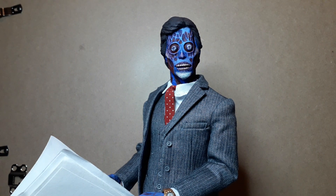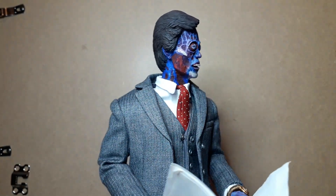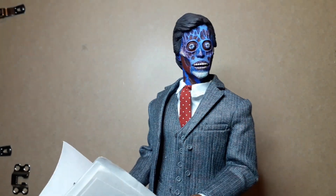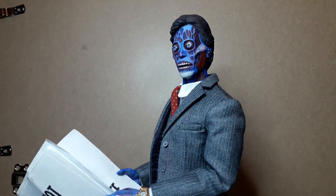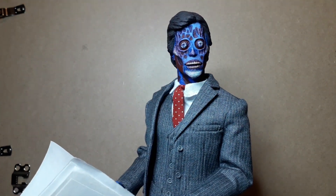It kind of reminds me of Richard Madeley — anybody in the UK will know Richard and Judy. This is like the real-life Alan Partridge in alien form.